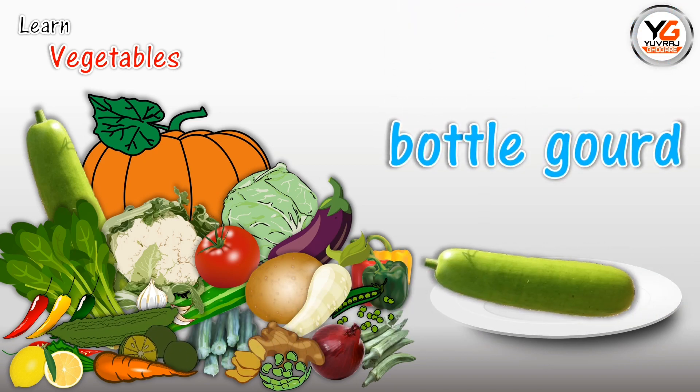Bottle Gourd. B-O-T-T-L-E-G-O-U-R-D. Bottle Gourd.